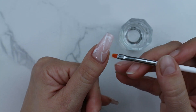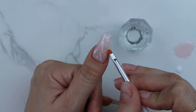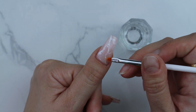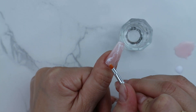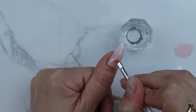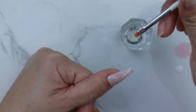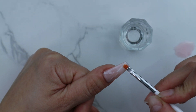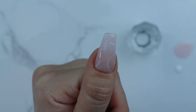Before curing this layer, we're going to take a flat brush, dip it in alcohol, and touch the edge of those white lines to create a fading effect. Once you're happy with it, cure it in the lamp for 60 seconds.